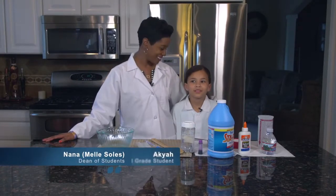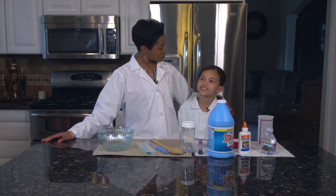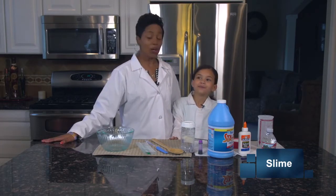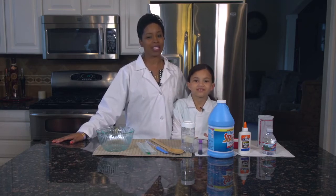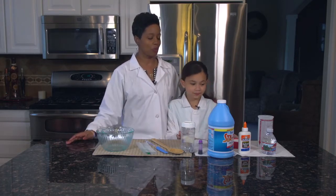Hi, everyone. It's Kaya and her Nana. Two cool science chicks. So today we are going to — Kaya? — be making slime. Okay, so before we do this, kids, remember, always, always ask your parents for permission. And so, Akaya, tell the folks, what do we need?